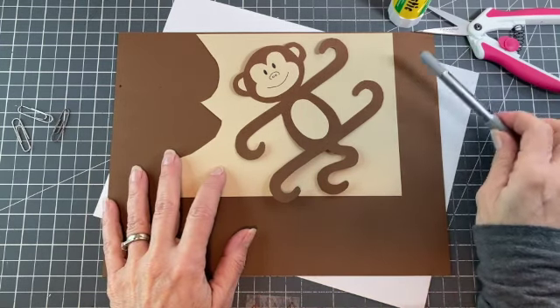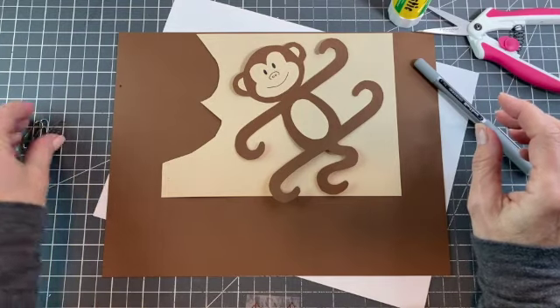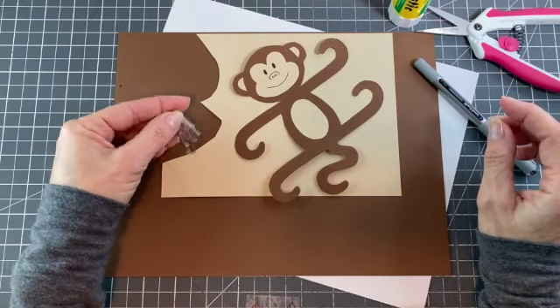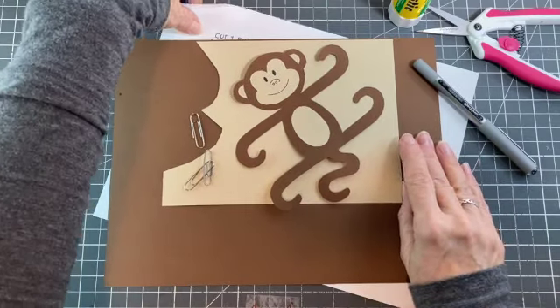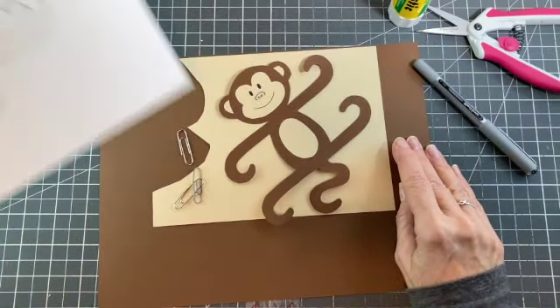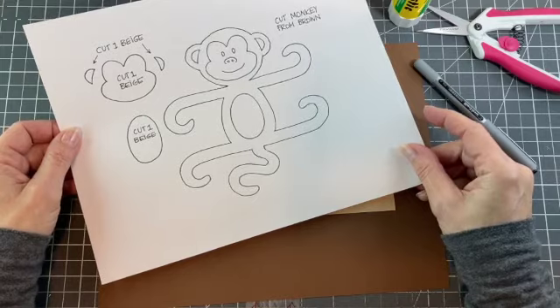We have scissors, a black pen, and then I have a few paper clips to help hold things in place while you're cutting out. Then of course you need the template, which is available to download right in the notes for this video.